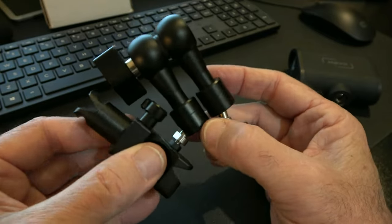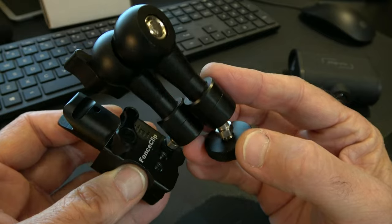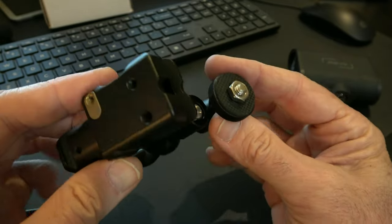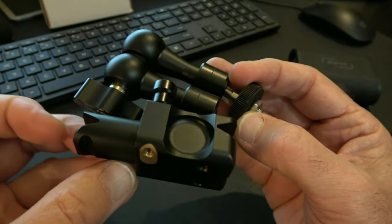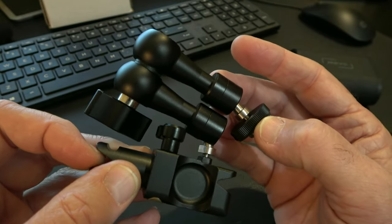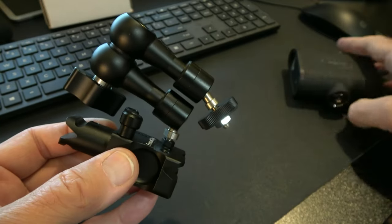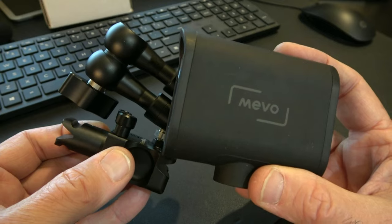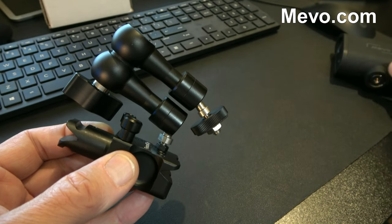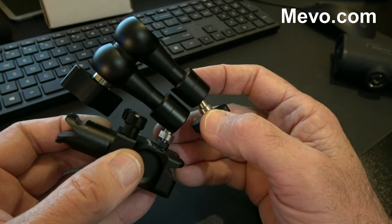This is the Mevo Mini — an all-metal clamp and positioning arm built to support Mevo cameras. It's a small, reliable, rock-solid connection to a chain-link fence for your Mevo Start. You can get this whole setup with your Mevo Start at Mevo.com — I'll leave the link below. For support on your Mevo Mini, you can contact us — I'll also leave that link below.